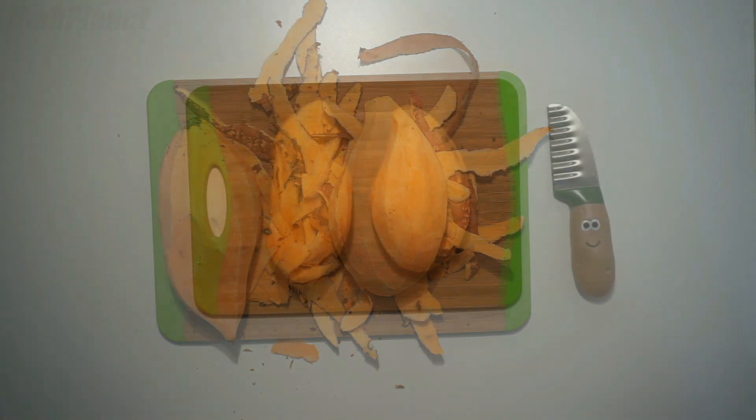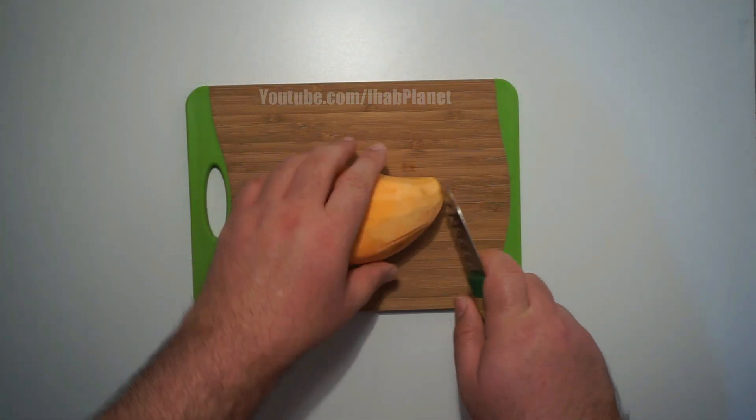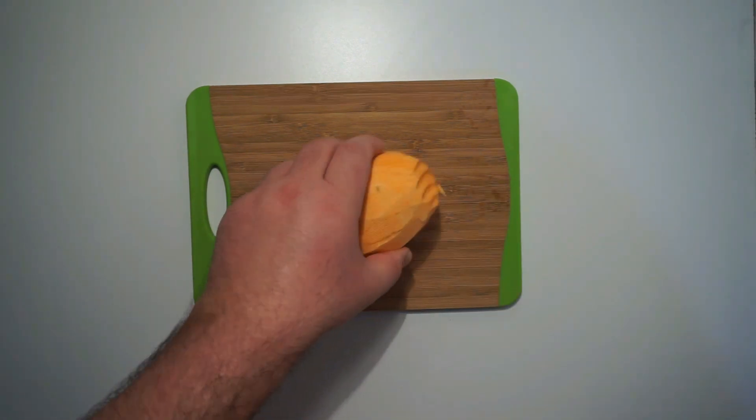Once I'm done with getting rid of the skin and washing them, I cut off the edges, then slice the sweet potatoes into thin fries.